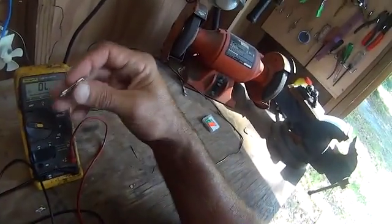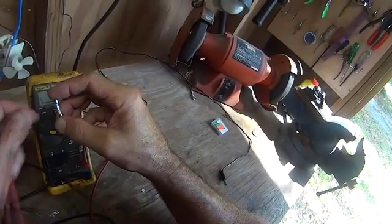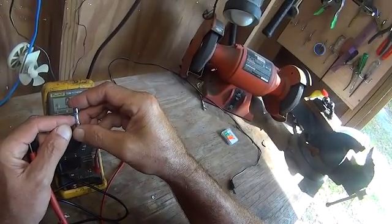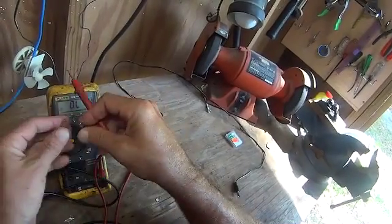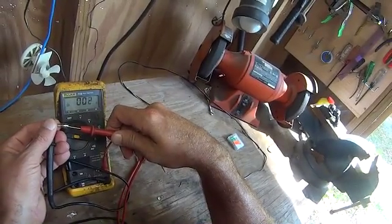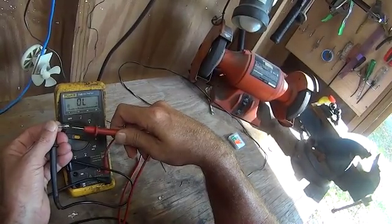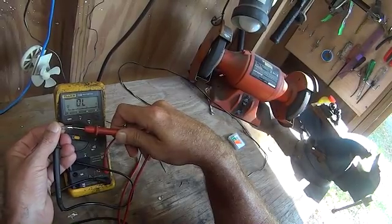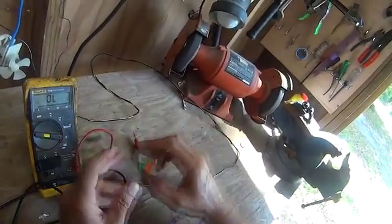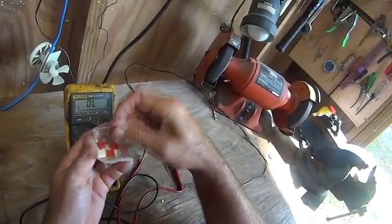Put your meter leads together and make sure your meter leads are good — we read point one. Here's your typical auto fuse; this one's transparent. You can see the metal filament in there — it looks good. Usually you can tell if it's burnt or blown. Now take one meter lead, touch it to one end, take the other and touch it to the other end. We're reading point two, point one. If it was an open circuit it would look like that — open circuit. Put them back together: reading point two. That's a good fuse.